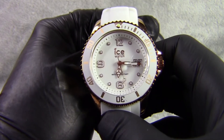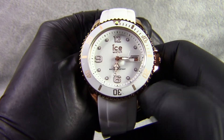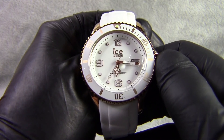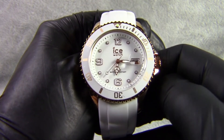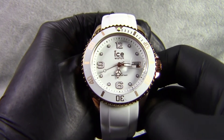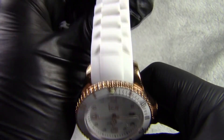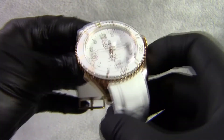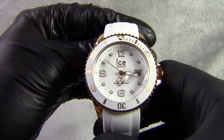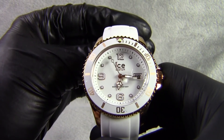So if we come to the sizes: the face is 30 millimetres across. The case, which is mainly the bezel, is 40 millimetres, which is the ICE unisex size. Including the crown it makes it 43 millimetres. The strap width is 19 millimetres and the watch depth front to back is 13 millimetres, which is normal for all of the ICE unisex watches. It's a unisex watch so it's a uniform size.